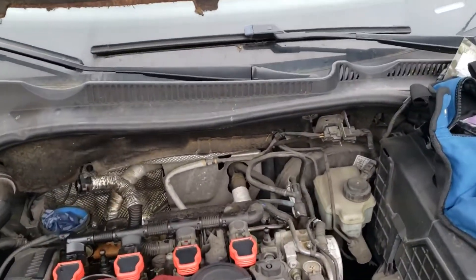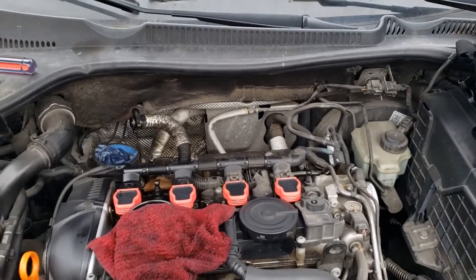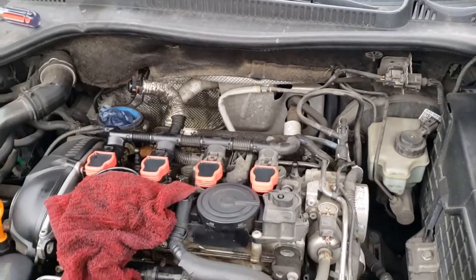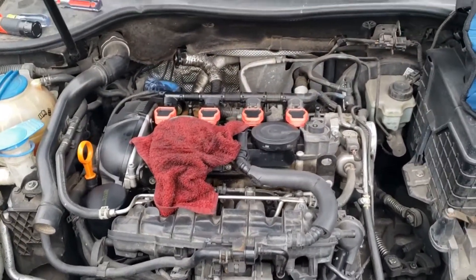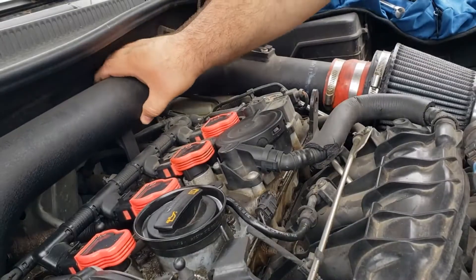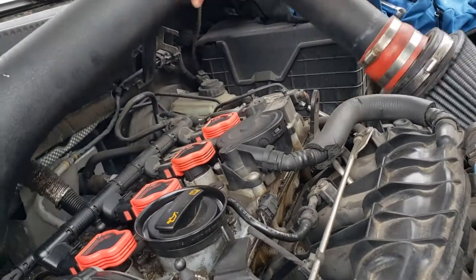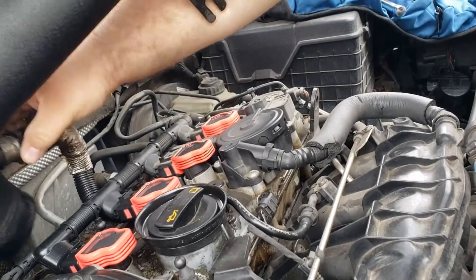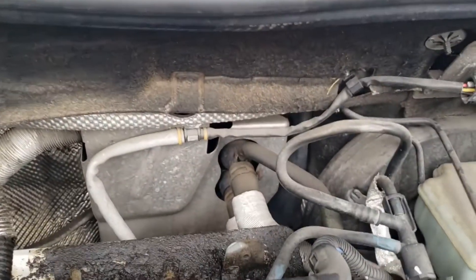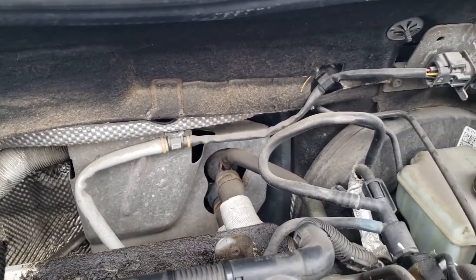Today we are going to be replacing both oxygen sensors. I'm going to begin with the one located behind the engine, looking from the front. I've already removed the air intake — mine is not the original factory air intake, it was very simple to remove — giving a little bit of clearance and an idea of where the O2 sensor is.